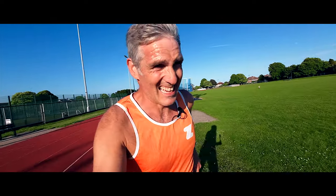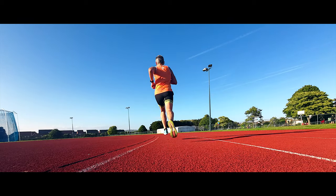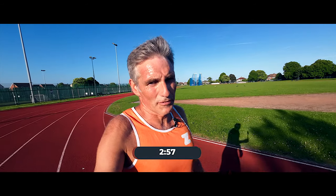Number four. Into the back straight with a wind behind me. And go! Two fifty-seven for number four.